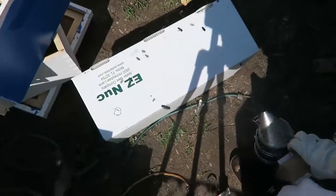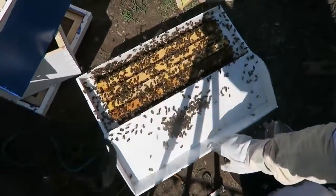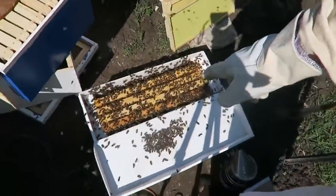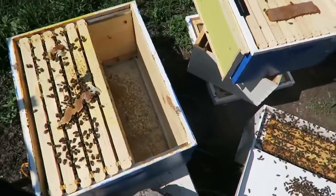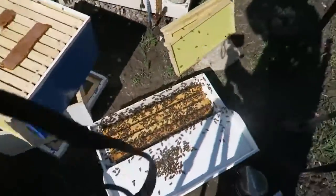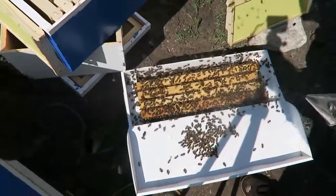This is the nuc. I'm going to add all these bees to this weak beehive to boost it up. It doesn't have a queen since there is already a queen in the hive, so it's going to help a lot. Look how active they are — I'll give them a little bit of smoke so they calm down.